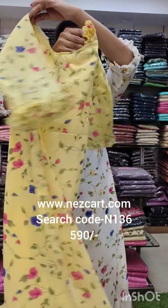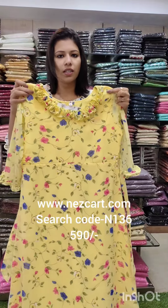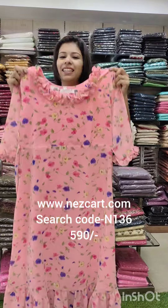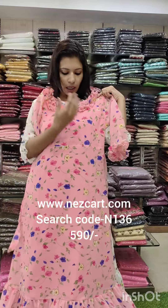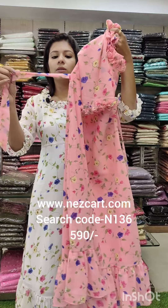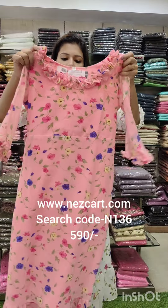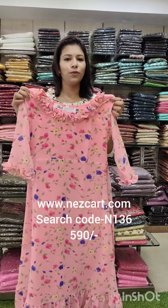You can put it in the back. It is a ruffle pattern. The size chart is the same — 38 to 44.